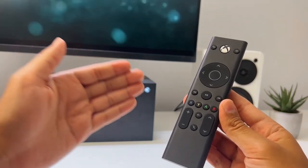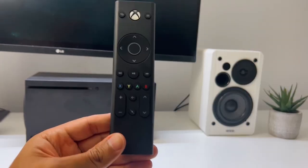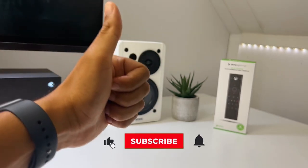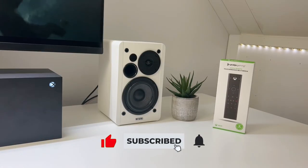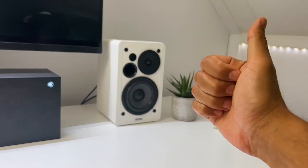So what do you think about this remote? Is it something you might buy for yourself or someone else, or is it a waste of your time and money? Let me know in the comments below. Don't forget to like and subscribe to support me and see more similar content. Thank you for watching and I'll see you in the next video.